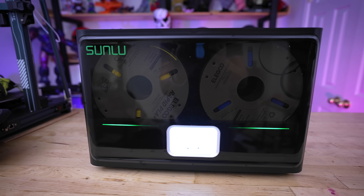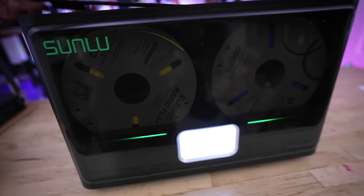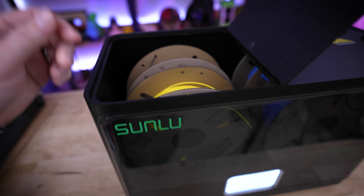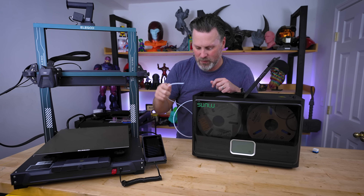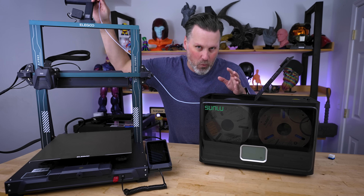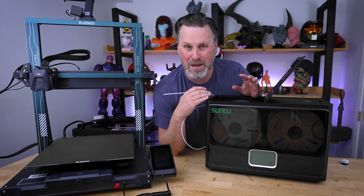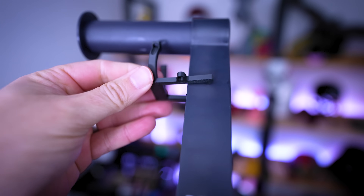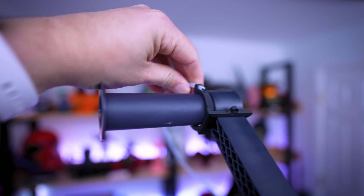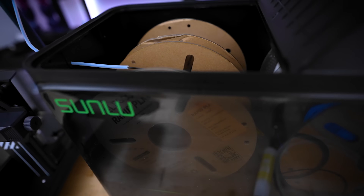I was going to be using this dry box for the actual print, so I've got my Elegoo filament loaded up and run overnight before starting. But what I'm already noticing is there's no great solution for routing the PTFE tube from the box to the printer without it falling off. So I quickly 3D modeled a clip in Shapr3D on my iPad — about 30 minutes of modeling — and I've shared that file below for anyone using a dry box with the Neptune 4 Plus or 4 Max.